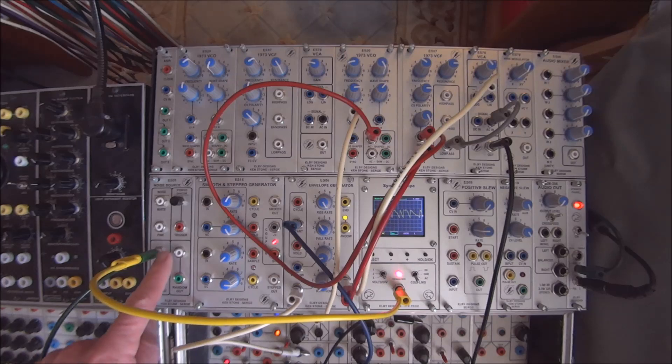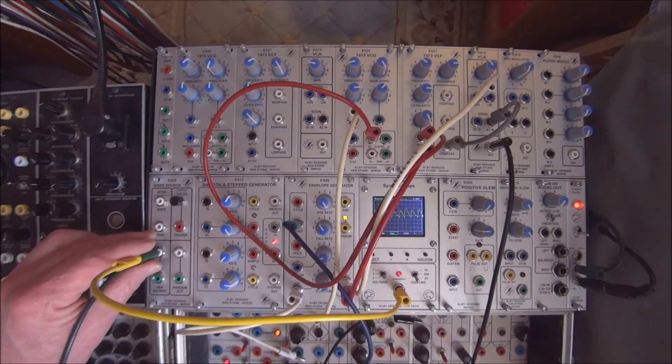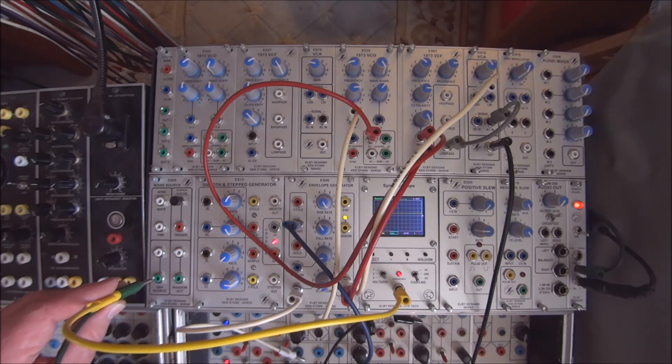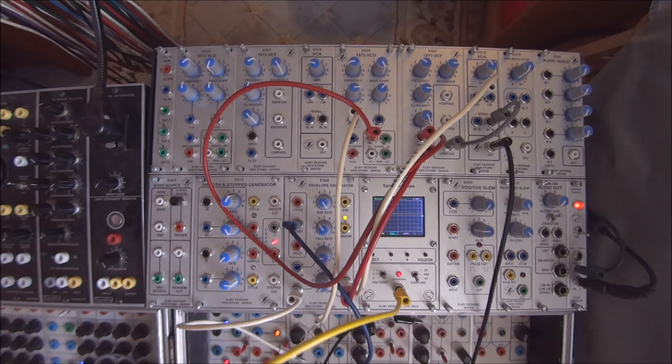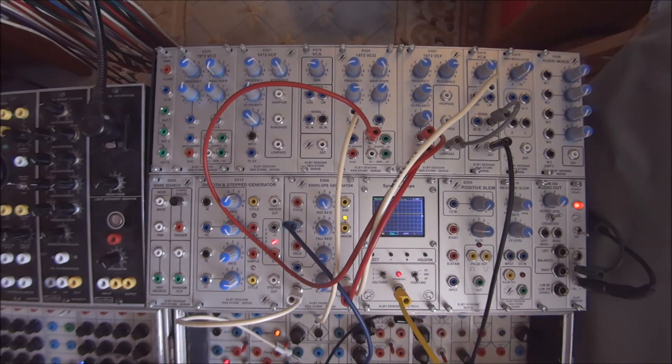The sample and hold source comes with both the AC outputs, as well as — and more importantly in this case — the DC output. The sample and hold source is a noise that is weighted in such a way that it is the ideal noise source to derive a random voltage from. And in fact, that's exactly what happens in the classic random voltage generator made by SERGE — it uses a sample and hold source to do that.